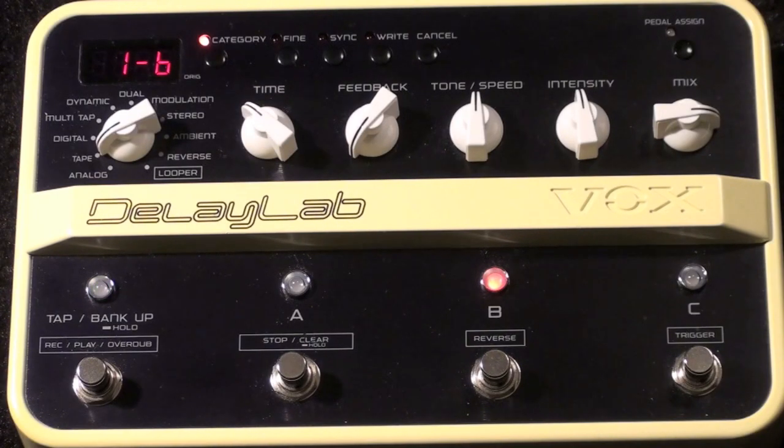Here's a quick tip for the Vox Delay Lab. I'm going to dial in a Rockabilly slapback effect using the tube delay. The Delay Lab does a great job at emulating the artifacts of the older analog tape and tube echoes. These artifacts give a perceived warmth in the effect, which is very popular right now.